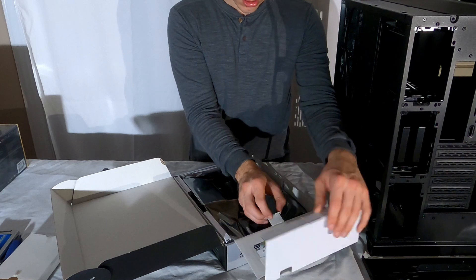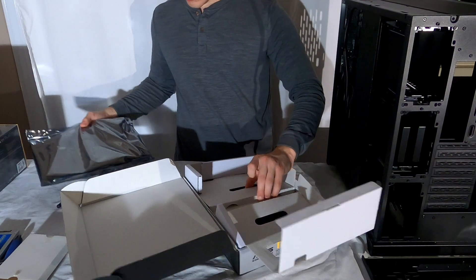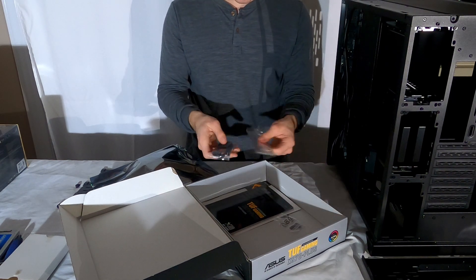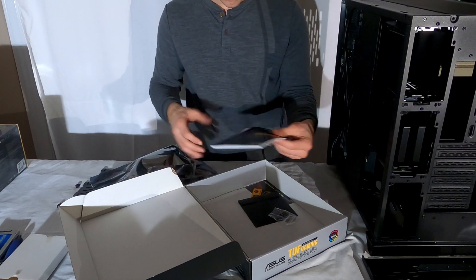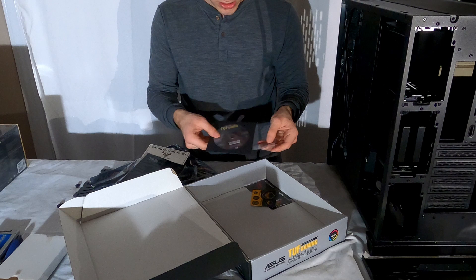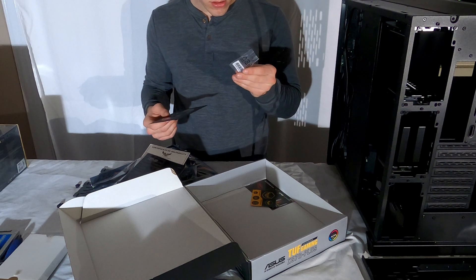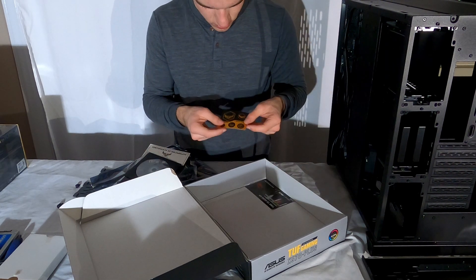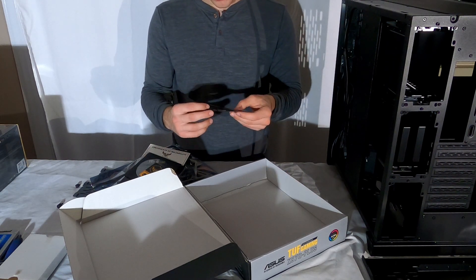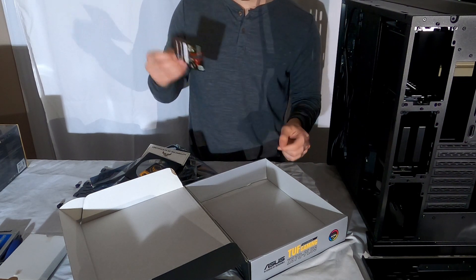Alright, so here we go — we have our motherboard unboxing. Here's our huge motherboard; it's big for me because I've never done anything like this. It comes with two sets of cables, an I/O shield, a certificate of reliability from Asus, a CD presumably with the BIOS drivers — we don't have a CD drive but we can get it online — some riser screws, stickers, and a 20% off coupon for CableMod cables that I might actually use.